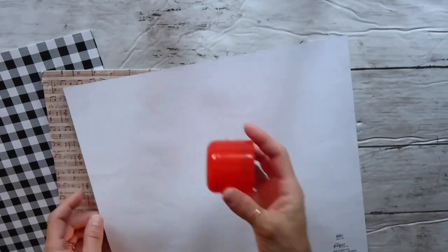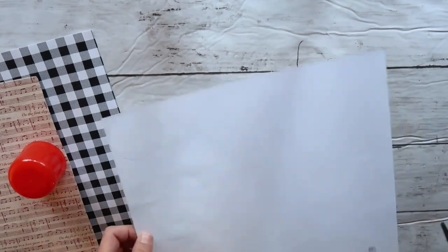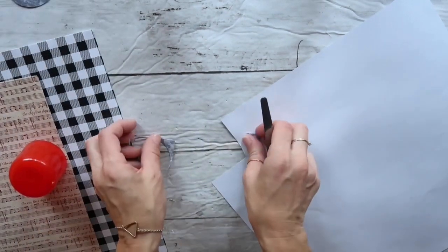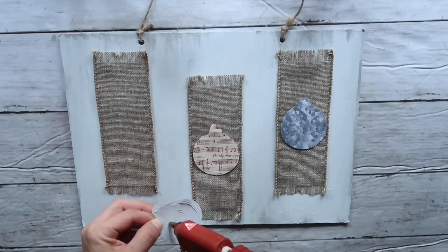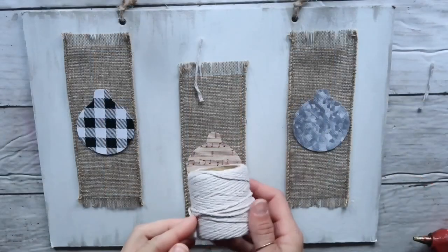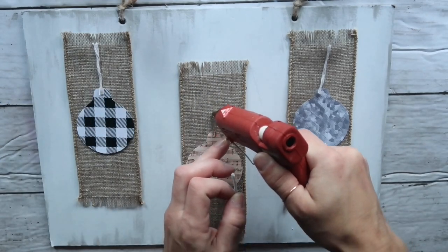Now I'm taking three craft papers from Hobby Lobby — usually four for a dollar, and I absolutely love them. I'm taking a lid to trace a circle, then on one part of the circle I create a raised part and cut it all out — this represents an ornament. I did the same to the other two papers. After cutting them out, I position one in the middle of each ribbon and hot glue them. Then I take white jute twine from the Dollar Tree, cut three small pieces, and hot glue them in the middle to represent the hanging part of each ornament.